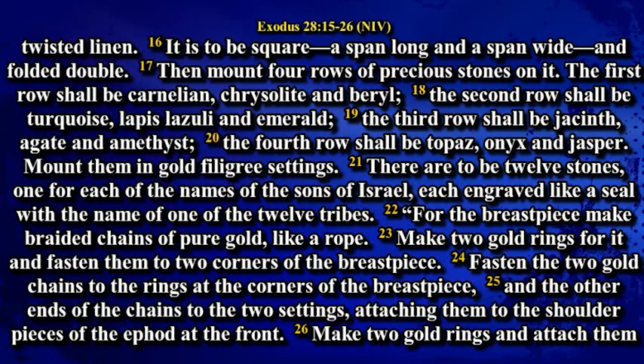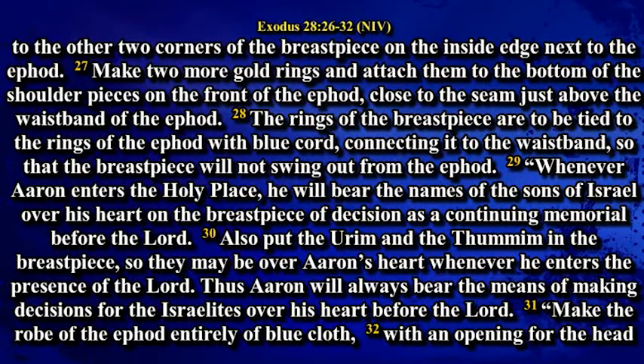For the breastpiece make braided chains of pure gold like a rope. Make two gold rings for it and fasten them to two corners of the breastplate. Fasten the two gold chains to the rings at the corners of the breastplate, and the other end of the chains to the two settings, attaching them to the shoulder pieces of the ephod at the front. Make two gold rings and attach them to the other two corners of the breastpiece on the inside edge next to the ephod. Make two more gold rings and attach them to the bottom of the shoulder pieces on the front of the ephod, close to the seam just above the waistband of the ephod.